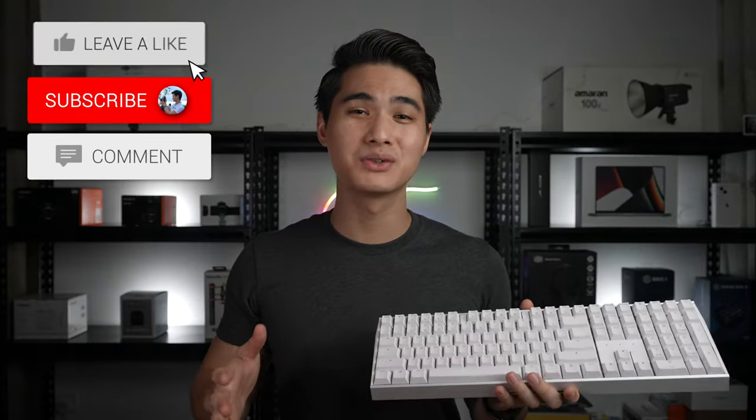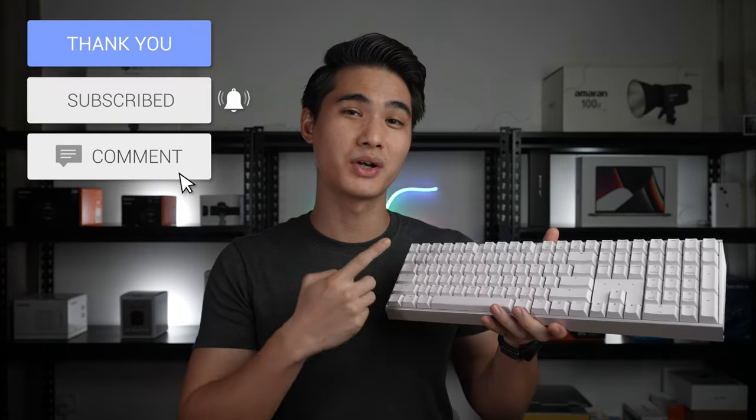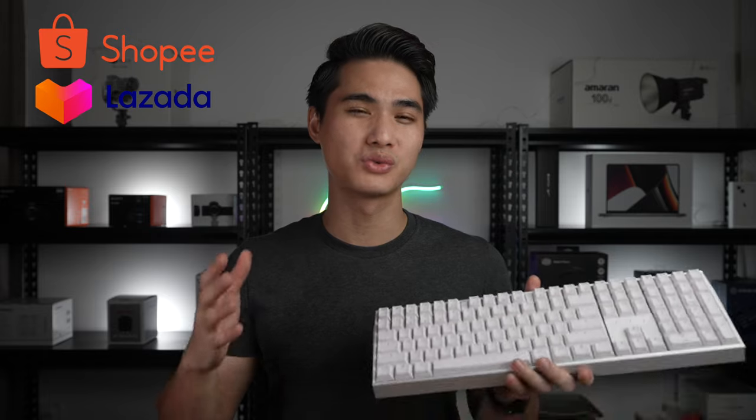So that's it for this video. If you are looking to upgrade your keyboard to the MX3.0s, all the purchase links will be in the description box below. I'll also include a RM30 voucher on Shopee and Lazada in the description box to sweeten up your purchase. With that being said, thank you so much for watching and I'll see you guys for the next one.